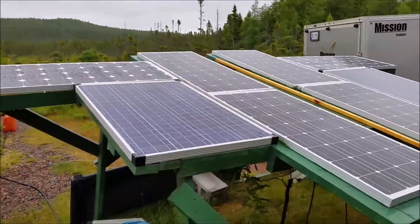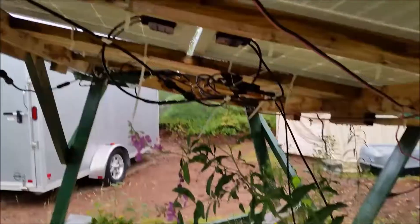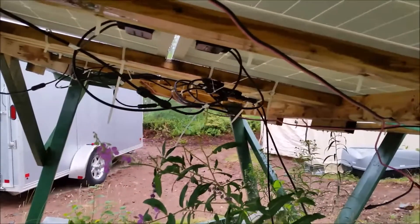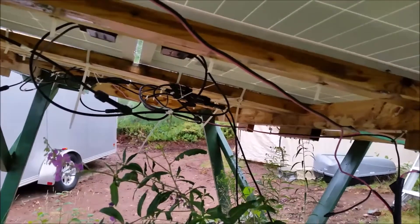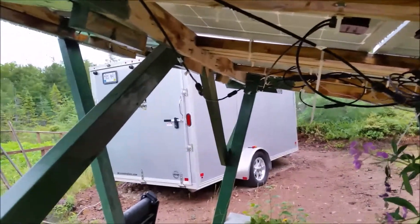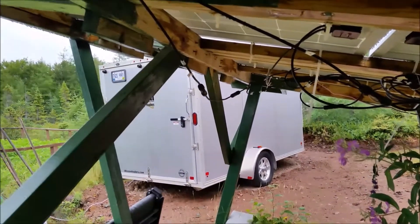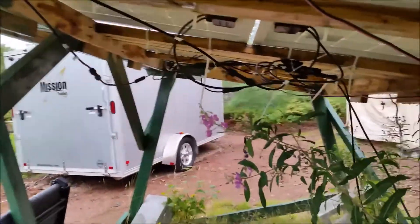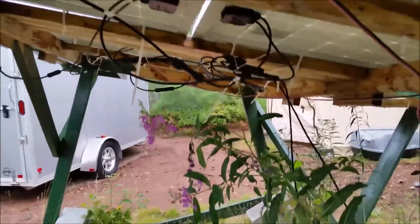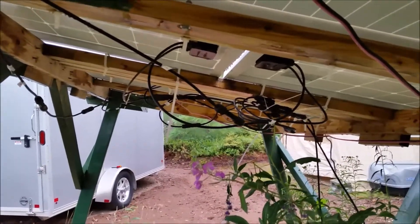I'll be adding six more panels on the upper side when they get in. I've got them all wired in series and parallel and I used the Renogy MC4 branch connectors that you can see there. On the top two on the back side here I had to get an extension to tie those two together. I highly recommend if you're going to be incorporating solar power, get the MC4 connectors and the wires.